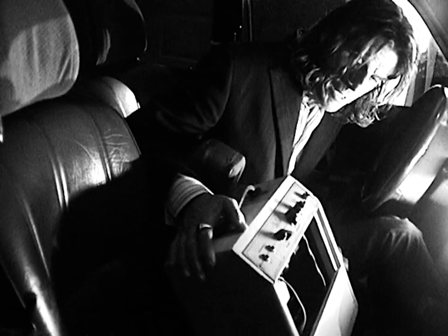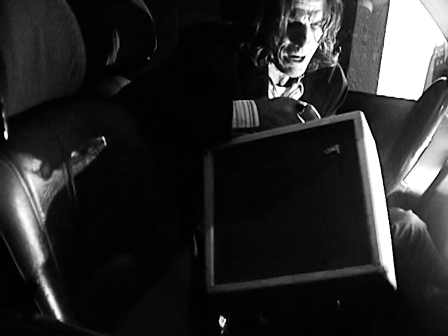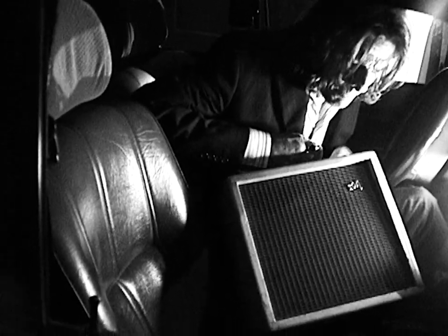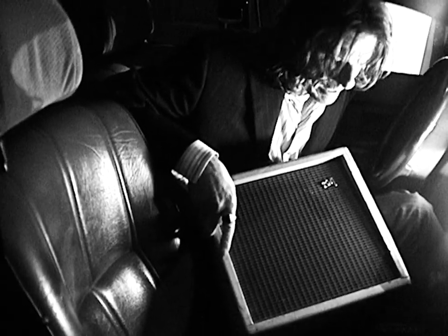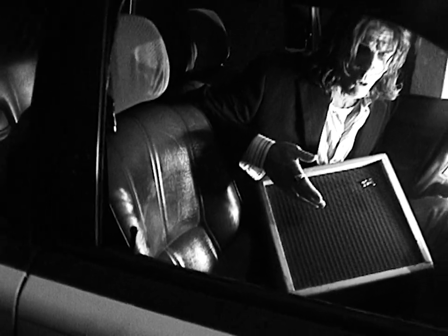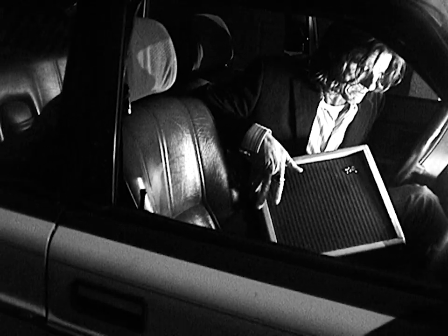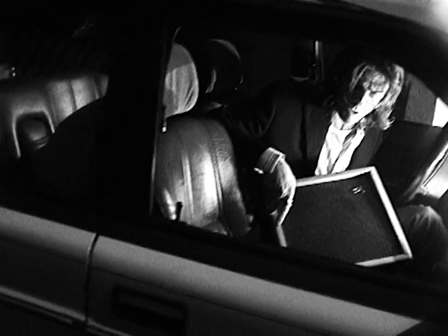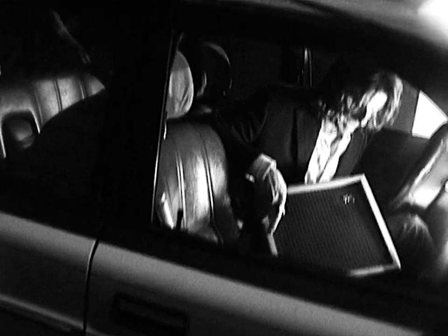10 watts. 10 watts of perfect power. And then look at the grill cloth — they don't even make them like that anymore. This is the dual fiber weave that only came out from 61 to 64. Everything after 64 had that Tolex cloth.